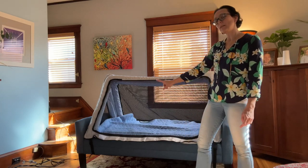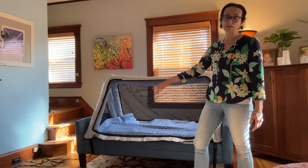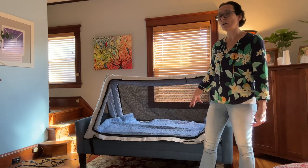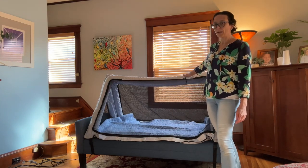First thing I want to point out is that this couch is actually a little small for this bed, so this is just for demonstration purposes. You want to have this bed on at least a full-size mattress, and you don't want to put it on the floor. You do want to have it on a bed, so it's great for traveling to hotels, Airbnb, or over to family's house.